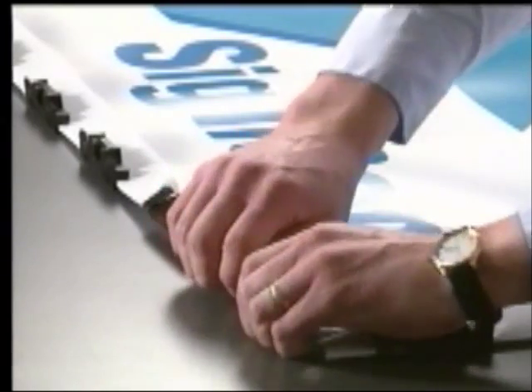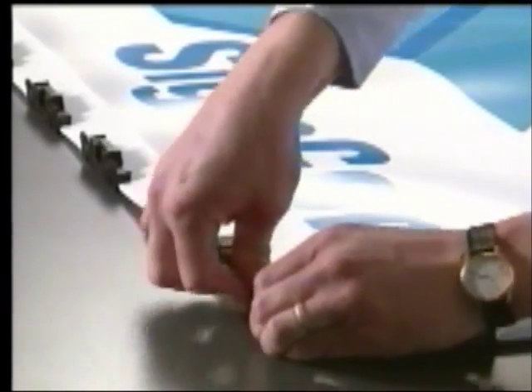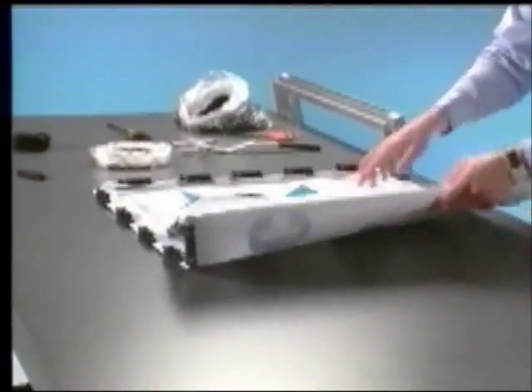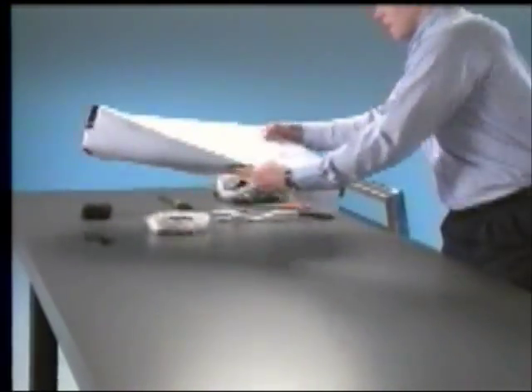A unique locking mechanism prevents the tension clips from working loose or falling off, so the flexible sign fabric can be easily rolled for transport to the job site, or put aside for use later.